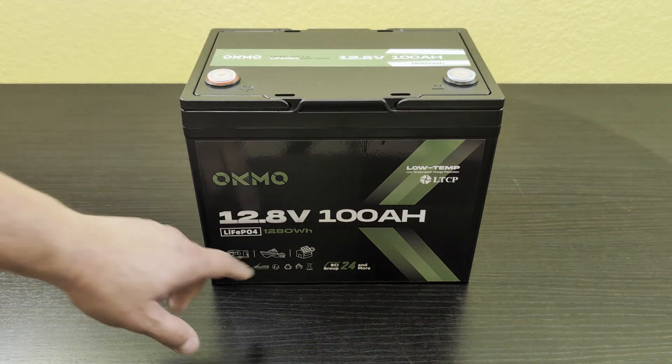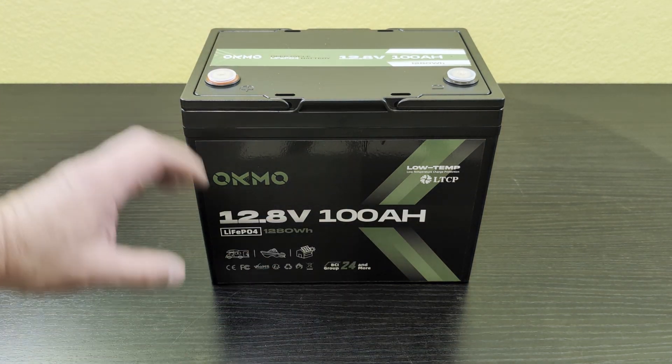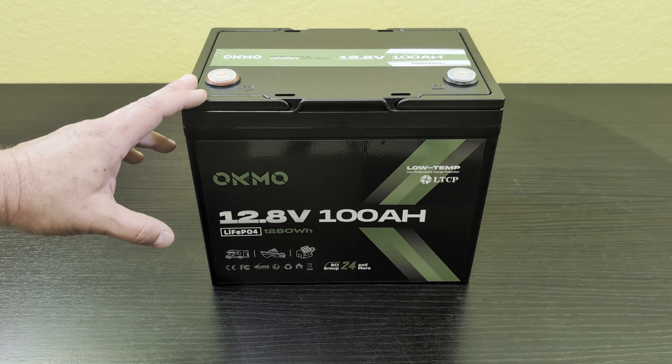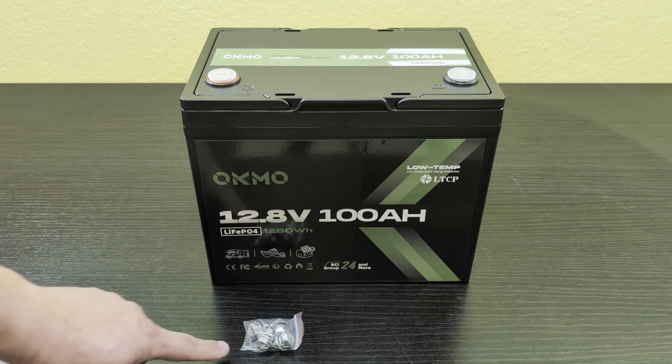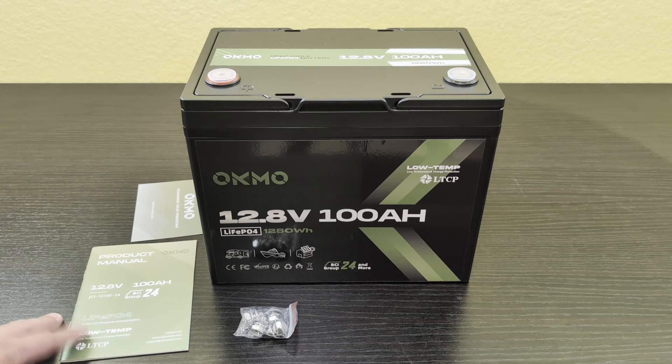Today I'm checking out this 12.8 volt 100 amp hour lithium iron phosphate battery. It's going to come with the battery and some terminal bolts. The manual is going to give you all the specs on this.